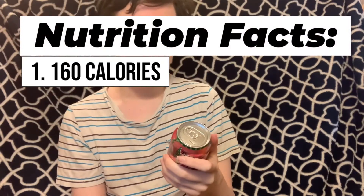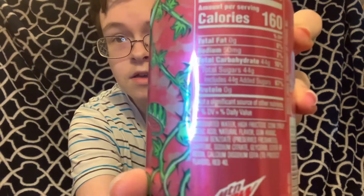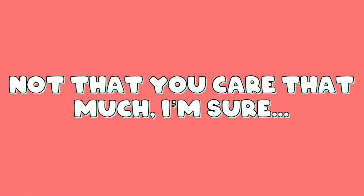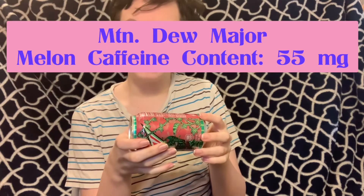In one can, there are 160 calories, which is 10 calories less than Code Red. There's 0 grams of total fat, 50 milligrams of sodium — pretty sure Code Red had 150 milligrams — 44 grams of carbs, 44 grams of sugar, and 0 grams of protein. I'm going to let you take a look at the ingredients list; you can pause the video and try to make out as much as you're able to. As for the caffeine content, this has 55 milligrams for the whole can, while Code Red has 56.